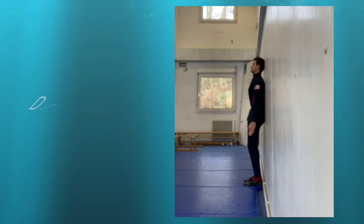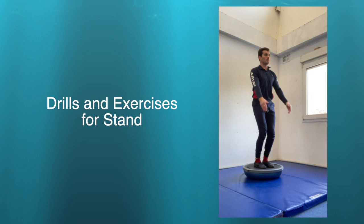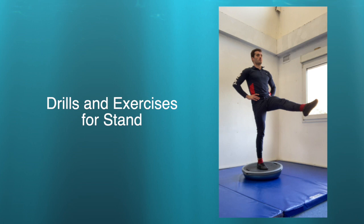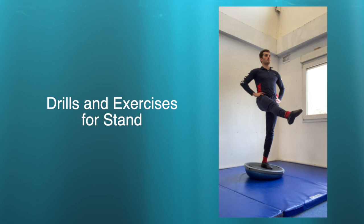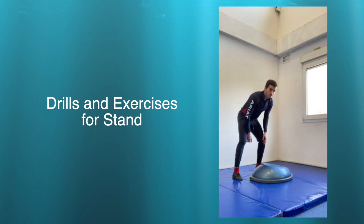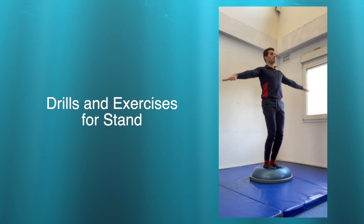A great training tool for the stand is the BOSU ball featured here. You can simply start by having your vaulters practice their stand — they can look at each other or in a mirror to find the correct positioning. You can then get creative by adding more difficulty with movements such as squatting, which helps with stability through the ankles. You can then progress to standing on a single leg, all the while trying to keep the surface of the BOSU ball as stable as possible. An additional way to add challenge is to have the vaulter close their eyes while performing various exercises, as Daniel is showing here.